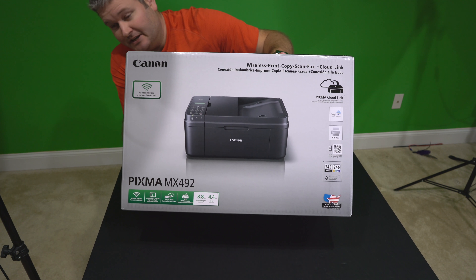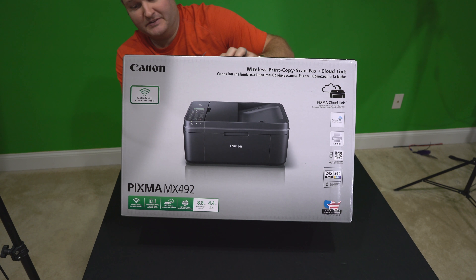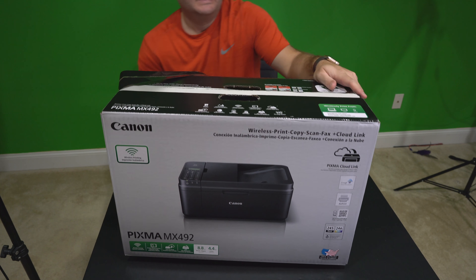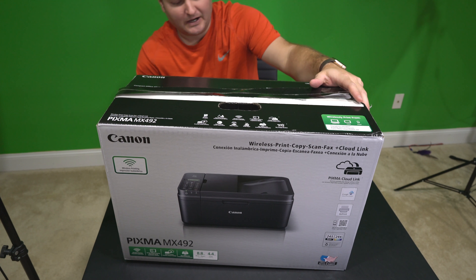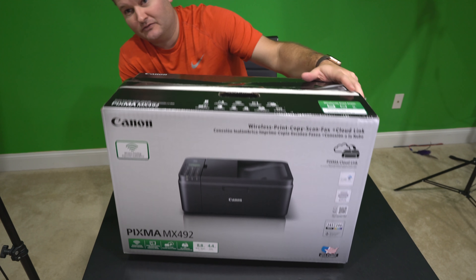This is just the unboxing video. It's not intended to be a review or a demonstration — I'm just taking it out of the box because I'm curious what's in the box and I'm sure you are too. So this is the Canon Pixma MX492.